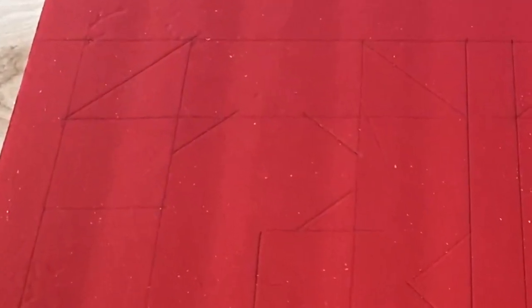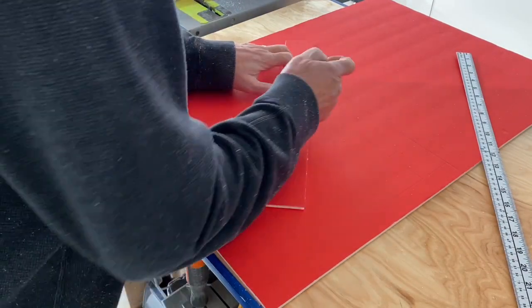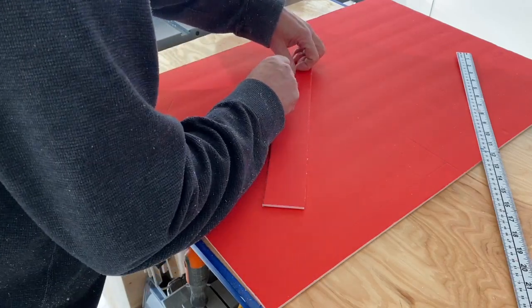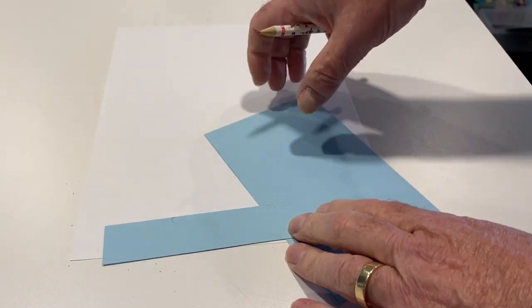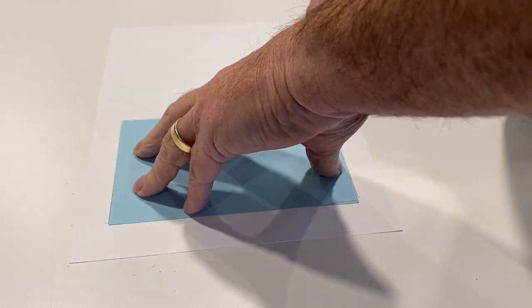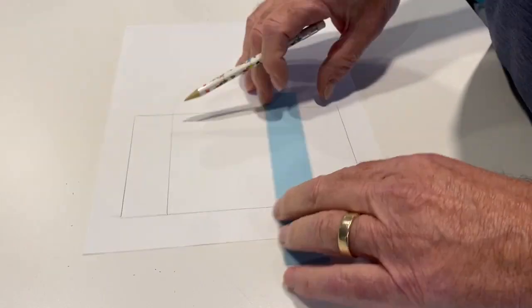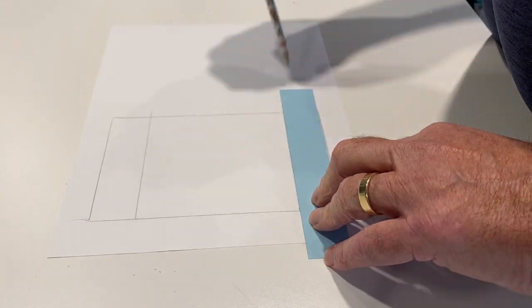Next you need to create an outline of the letters onto the foam core backing board. I use a technique I learned from a teacher way back in the 8th grade — it's called block and strip. For this you need a rectangular piece of cardboard the size of the height and width of the letters you want to make. Then you need a strip of cardboard that is the width you want the letter components to be.